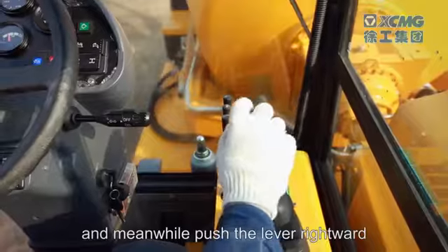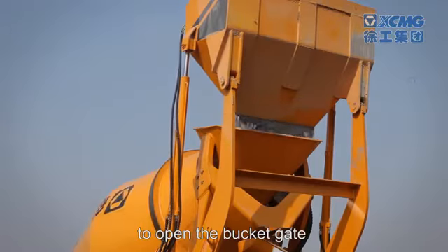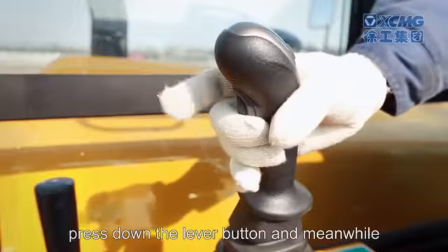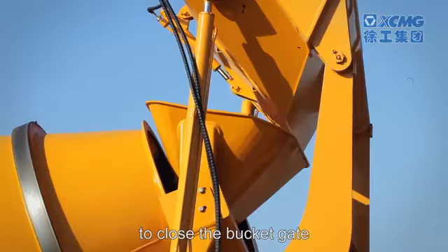Press down the pilot lever button and meanwhile push the lever rightward to open the bucket gate to unload cement into the drum. After unloading is finished, press down the lever button and meanwhile push the lever leftward to close the bucket gate.